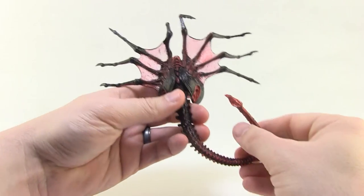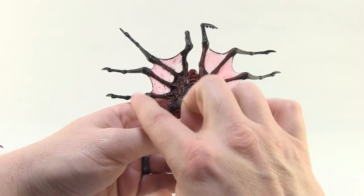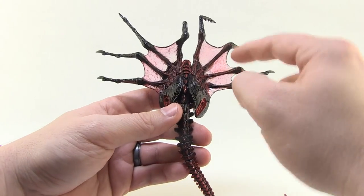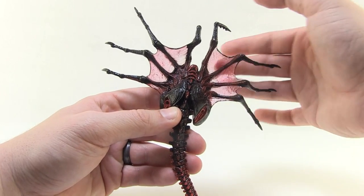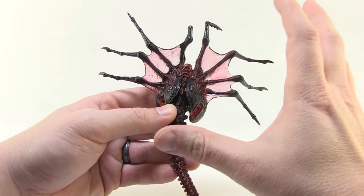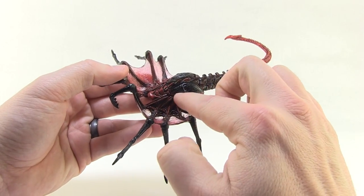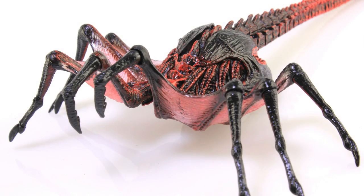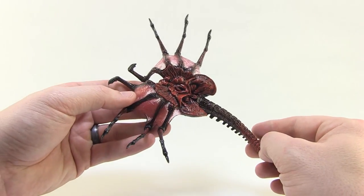It's still a beautiful sculpt — I mean, look at this thing, it is horrifying. I've always thought the facehuggers were very, very creepy looking. I love the webbing material in between all the legs and how it's done in a translucent plastic so you can really see through it, giving it that webbing look. The body has just got a wonderful sculpt with a beautiful paint job — a really dark red with a lot of blacks mixed in that helps bring out all that sculpt detail. It kind of fades to a brighter red on the tail, and the underside looks as creepy as ever.